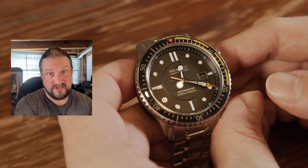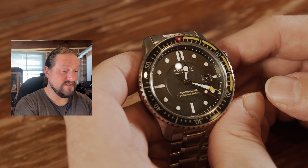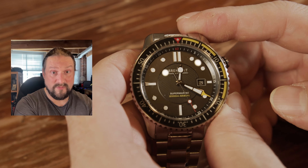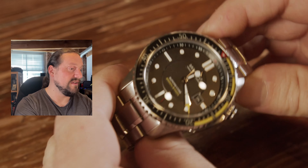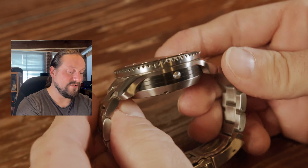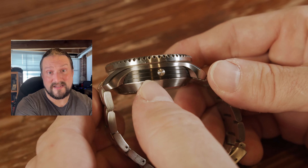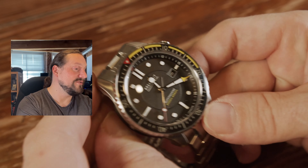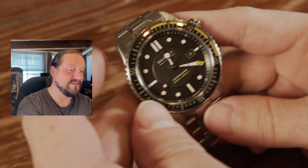This watch is not cheap — it clocked in at something like $7,200, and that was on the rubber strap. On the bracelet it costs even more. But as you can see, it's really worth it — it's just a gorgeous piece. And it also has a helium escape valve — almost forgot to mention that. So you are talking as professional as it gets as a diver's watch.